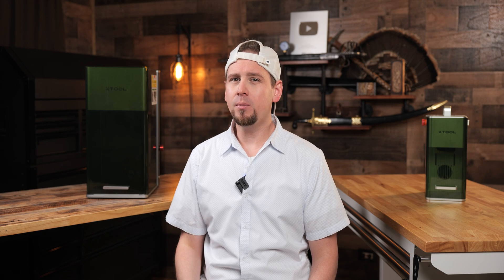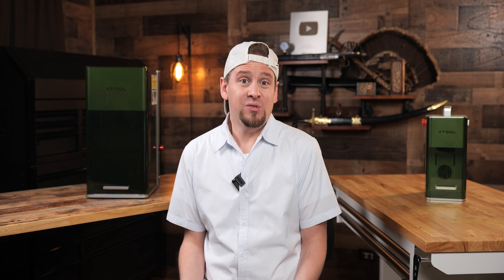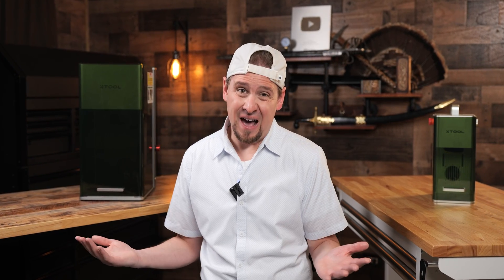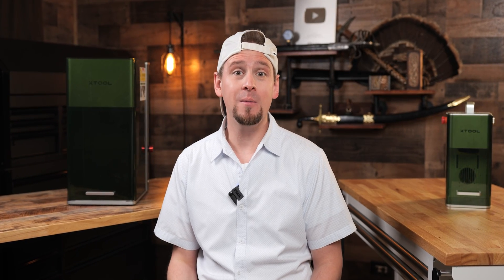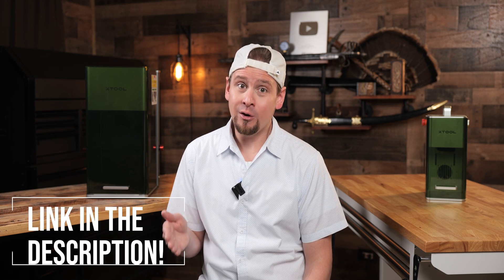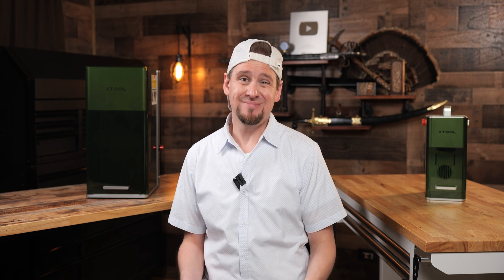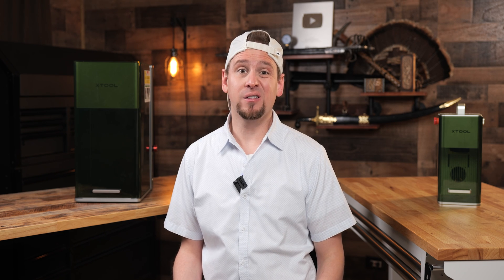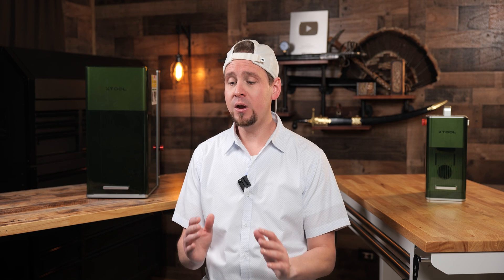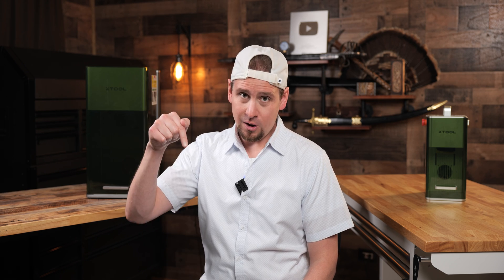What do you think? Write a comment below telling me what projects you would make with the F1 Ultra. My aim today has been to share something that genuinely excites me and could make a significant difference in your engraving projects. This isn't just about promoting a product — it's about empowering you with information on what would or would not be a good decision for you. If the F1 Ultra feels like the right fit, a pre-order with $1,000 off before May 28th might be right for you. Investing in the right tools can transform your work. Thanks for watching and happy engraving!